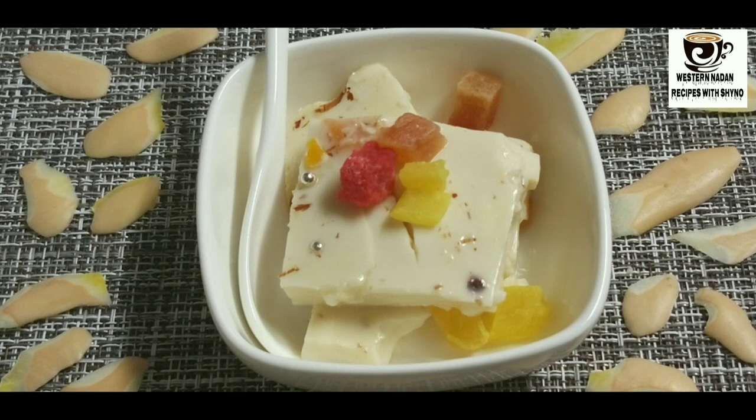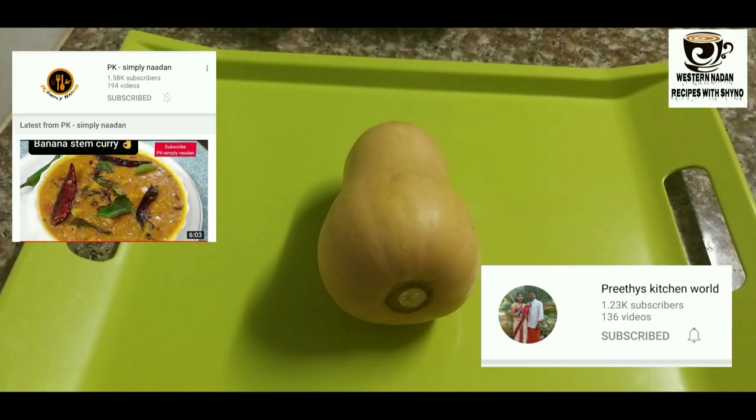Two other pumpkin pudding — I accept that. PK Simply Nadan and Priti Kitchen World. Congratulations!